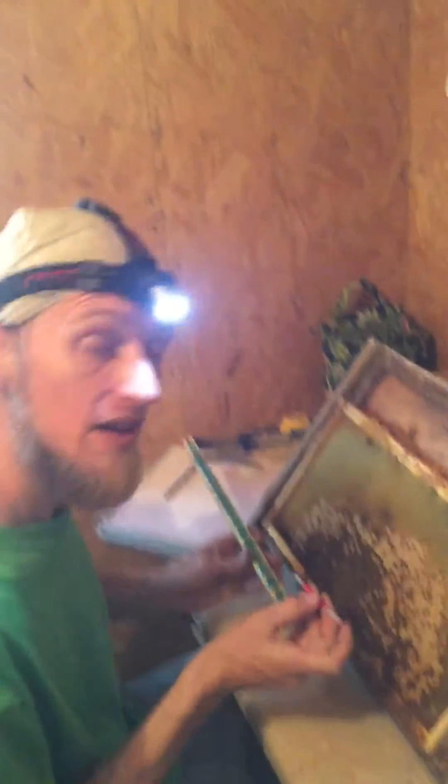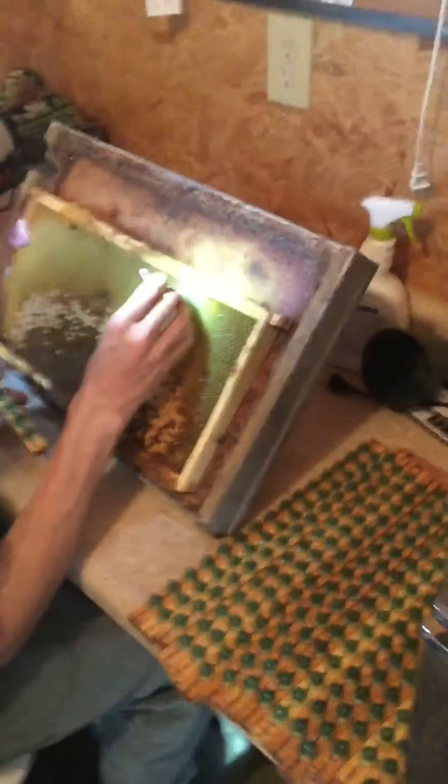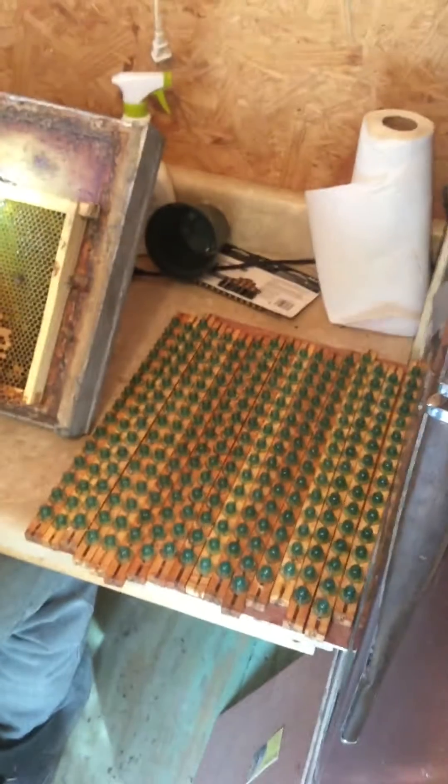Say hi, Brian. He's demonstrating here. He's using a Chinese grafting tool and he's getting ready to graft a bunch of cell bars here down in Lynn's shack.